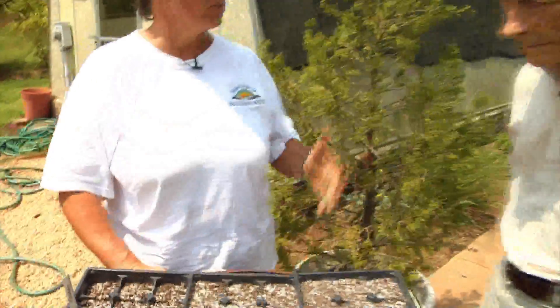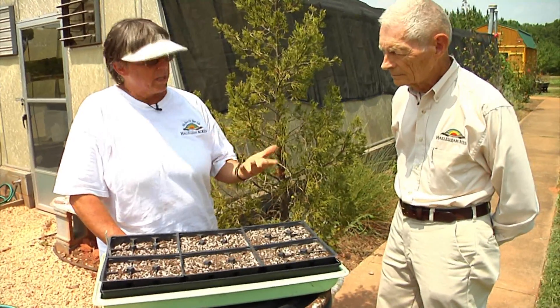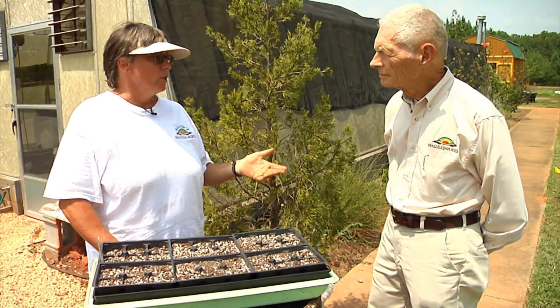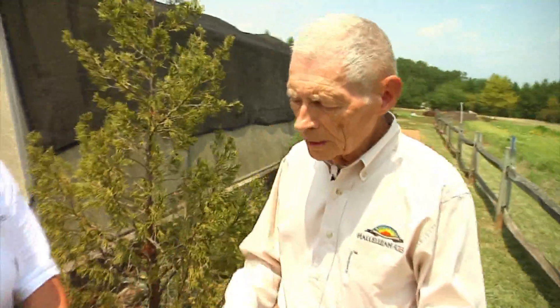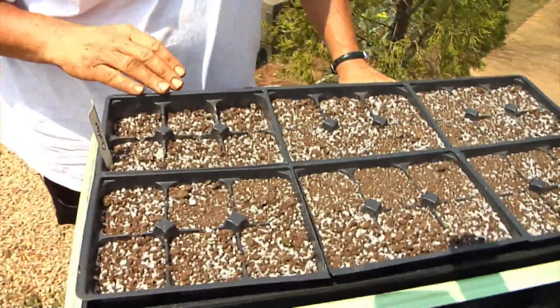That way we can transplant them into the garden as soon as the weather becomes more amiable for the particular plant and we have space open up. In the case of cabbage and most of the fall crops — broccoli, cauliflower, those types of plants — they can all stay in these little pots for probably six weeks; a good average is anywhere between four to eight weeks.